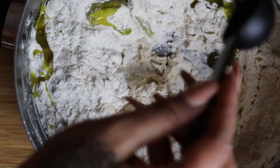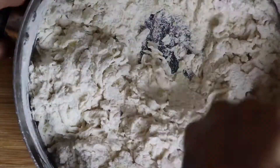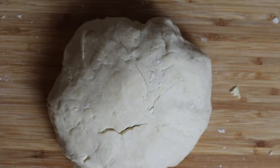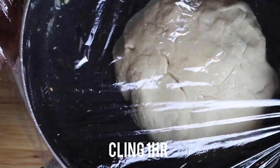Add the two tablespoons of oil, then knead the mixture together for about seven to ten minutes until it's completely smooth. Add it to an oiled bowl, cover with cling film and leave in a warm space for about an hour.